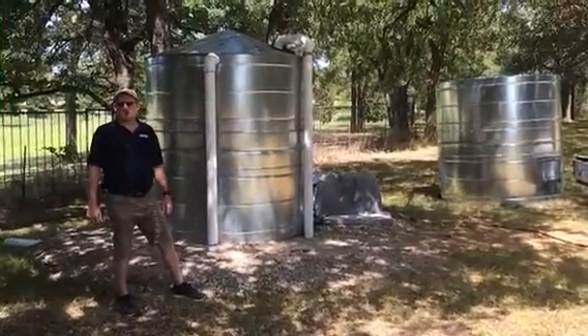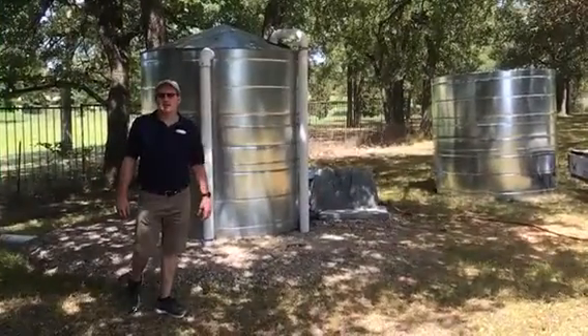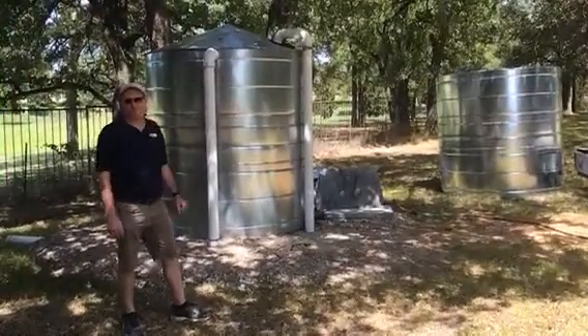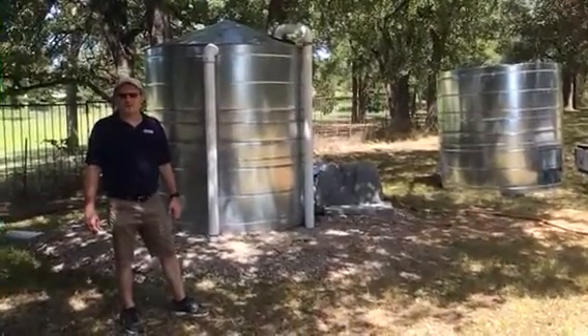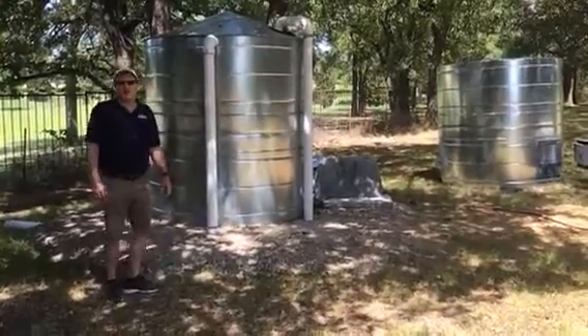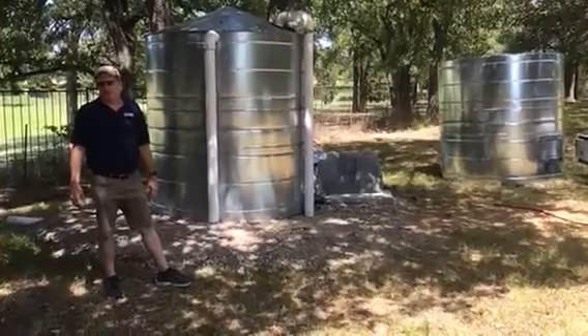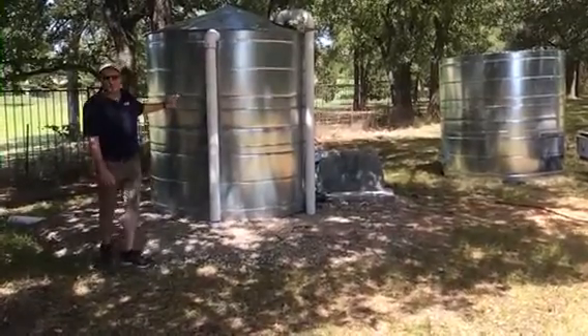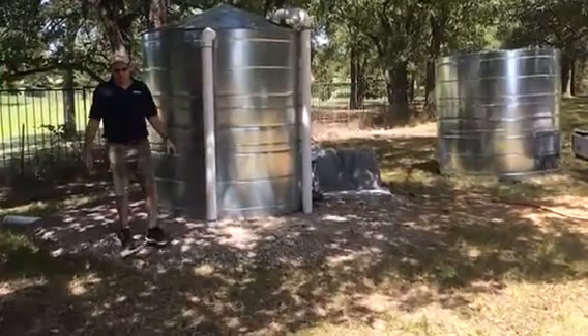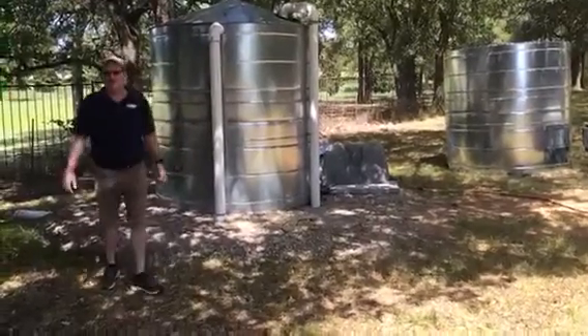Hey guys, this is Jim from Rainwater Equipment here in Aledo, Texas. I just delivered a couple of 2,000 gallon metal tanks that are made here in Texas for rainwater catchment. These are G90 20 gauge metal tanks that have an epoxy coated liner that is drinking water safe. It's made from the same type of liner that's used in water towers.